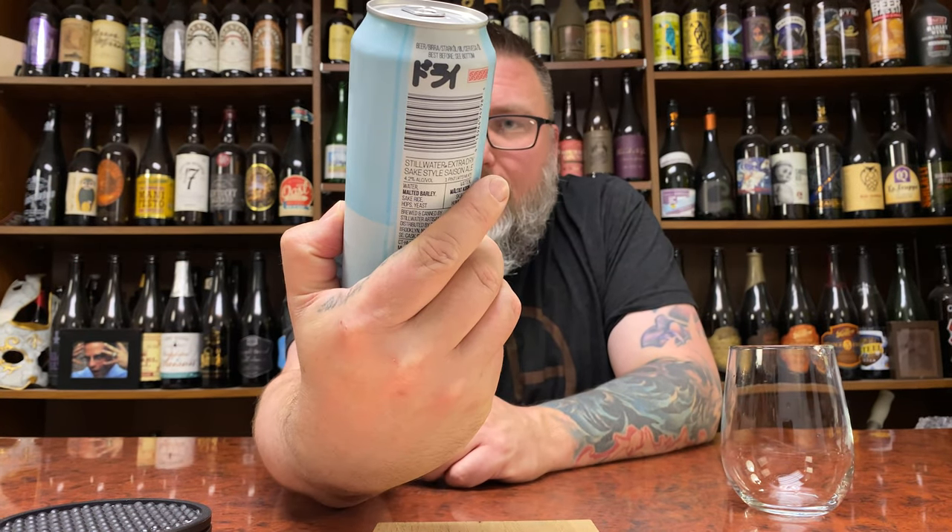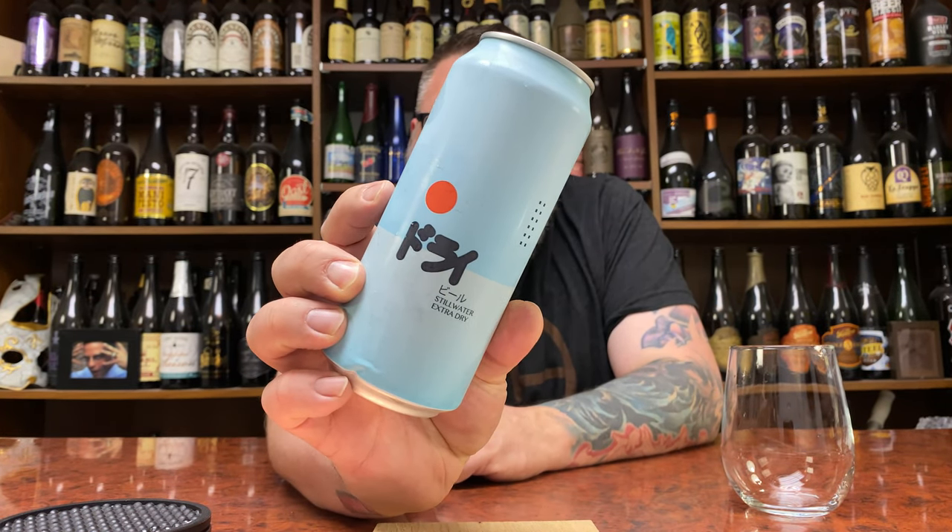How you doing YouTube? Matt Massa Beer Reviews back with yet another review. A little bit of a beer mashup kind of time — hopeful goodness time in the form of Stillwater Artisanal. It is their Extra Dry, a Sake Style Saison Ale.